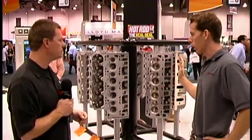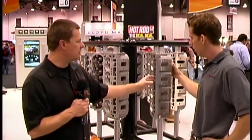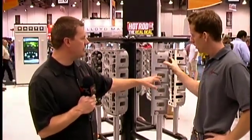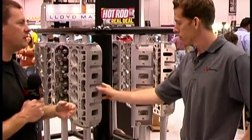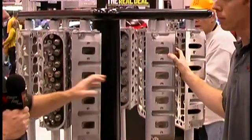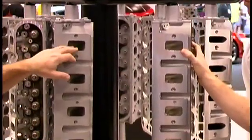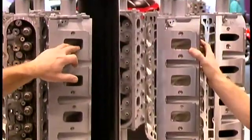Are any of the runners or intake ports different? Well, as you can see on this cylinder head, the production LS7 is fully CNC ported — the intake ports, exhaust ports, and combustion chambers are all fully CNC ported. That costs a lot of money to the end consumer. So what we've done with the new cylinder head is we've taken that CNC port with precision tooling, and what we've got is the cast version of the LS7 port.